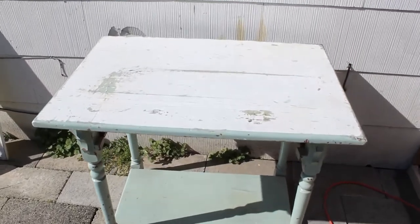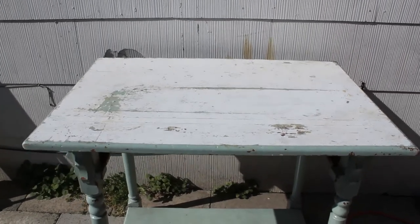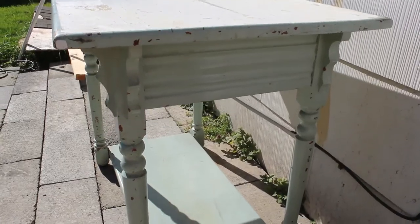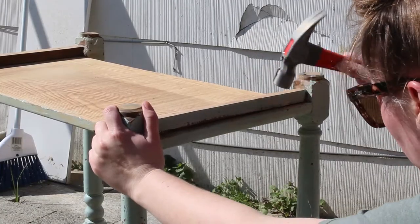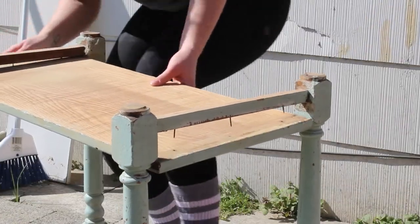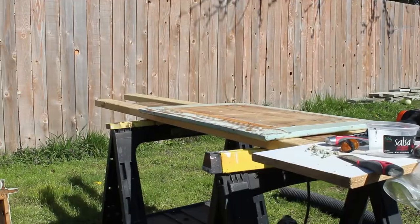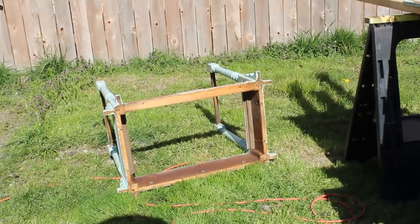Here's the table I will be working on in today's video. It's coated in about two different colors of paint, so I will be showing you guys two different methods on how to strip paint off of furniture. I first started by disassembling the table to make it easier to strip and sand down. After I removed the bottom shelf and separated the top from the actual frame, I was ready to start stripping the paint off.